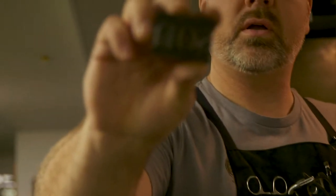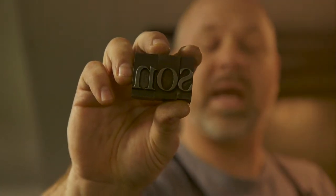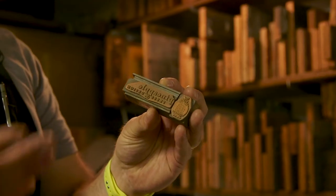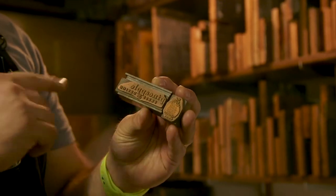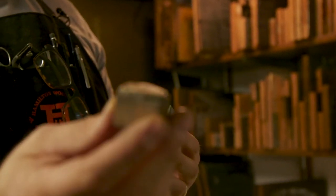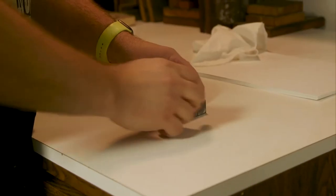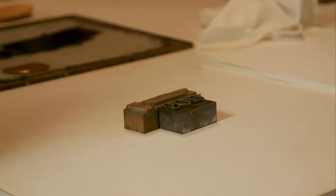I get asked often what is letterpress, so I wanted to show you guys different ways that I print here in the shop. To do that, I have my initials which, if you look, are backwards. I also have all these plates — this is a plate of my logo etched in copper. With letterpress printing you're printing on the raised edges, so you can see my pineapple there — that will be printed.